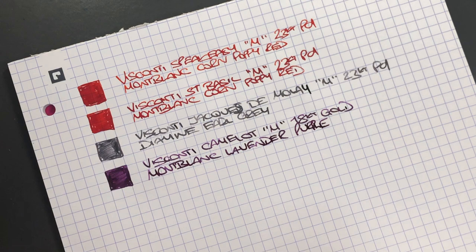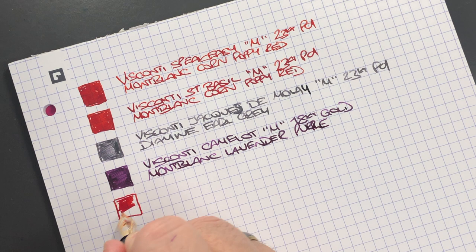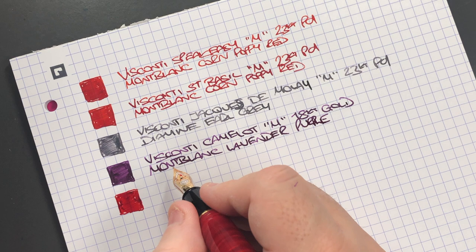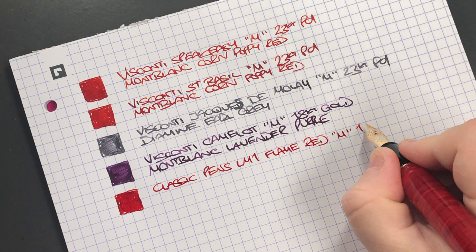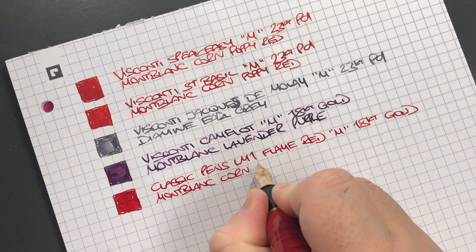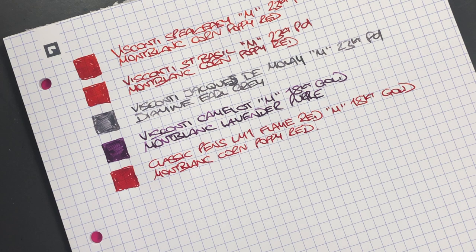The next pen is the Classic Pens LM1 in flame red — ink swatch here. This is the Classic Pens LM1 in flame red, a medium 18-carat gold nib, inked with Montblanc Corn Poppy Red. It can be quite difficult to write and talk at the same time — something I've gotten used to doing in these videos, but it does become tricky now and again.